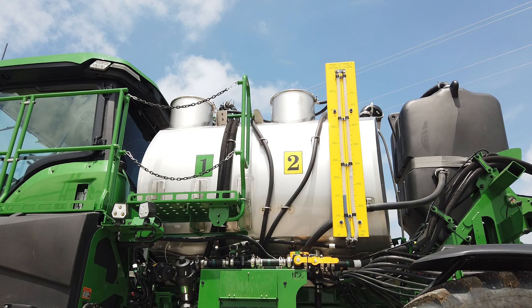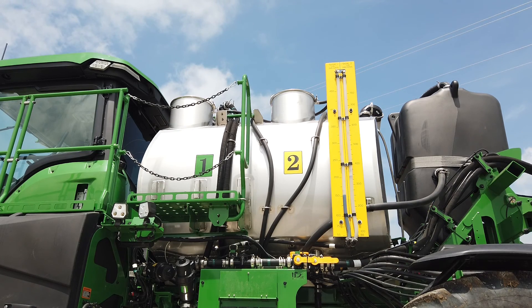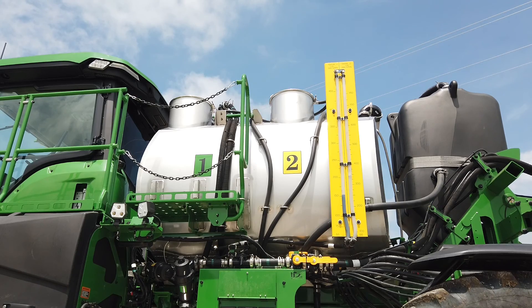The See & Spray Ultimate system utilizes a split solution tank. As you can see here, on a 1,200-gallon tank we're split 450 gallons in the front tank for the See & Spray portion and 750 gallons for broadcast operation. It would be 350 and 650 on a 1,000-gallon tank. We can run them separately, but we can also combine them — for example, for a pre-emerge broadcast application where we combine both tanks to utilize one solution essentially.